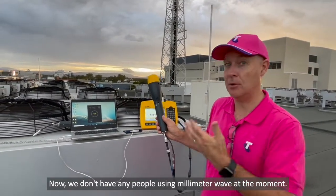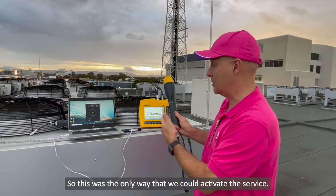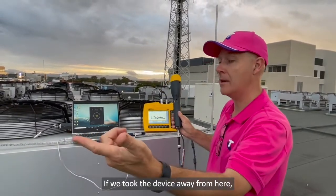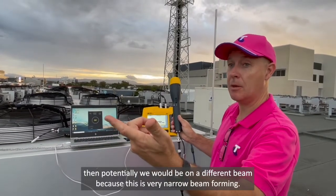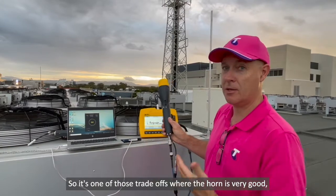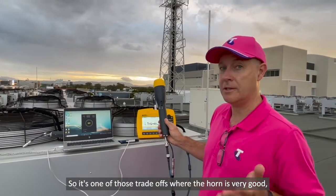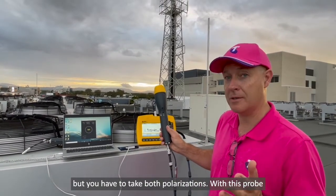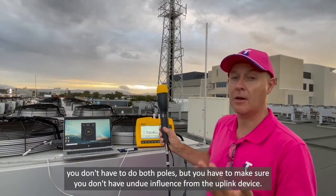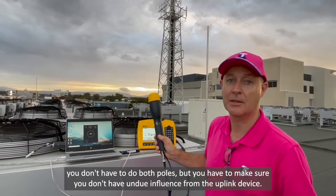You've got the uplink factors that are really going to influence your result. So this is one of those situations where if you've got a device and it's near you, you have to account for that, or you have to get the site activated with the device further away when you're using an omni antenna. We don't have any people using millimetre wave at the moment, so this was the only way that we could activate the service. If we took the device away from here, then potentially we would be on a different beam because this is very narrow beam forming. So it's one of those trade-offs where the horn is very good but you have to take both polarisations. With this probe you don't have to do both poles, but you have to make sure you don't have undue influence from the uplink device.